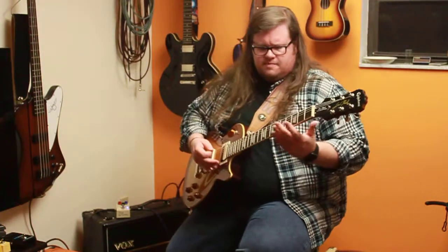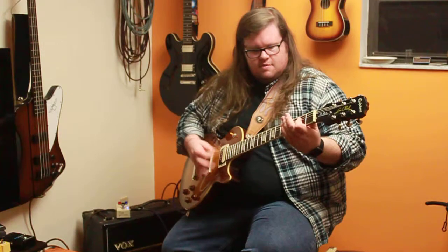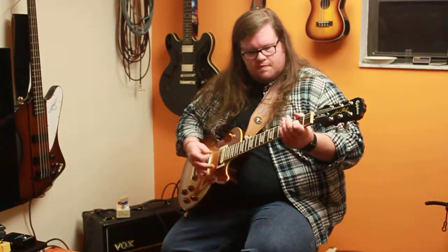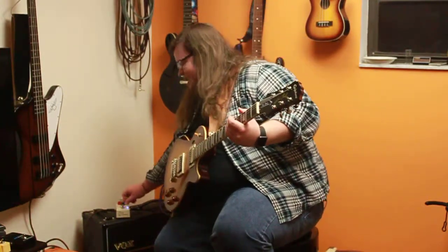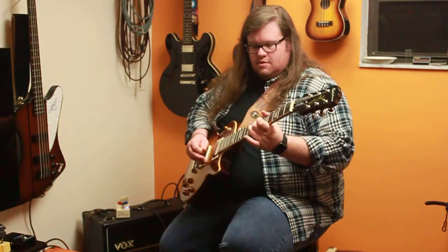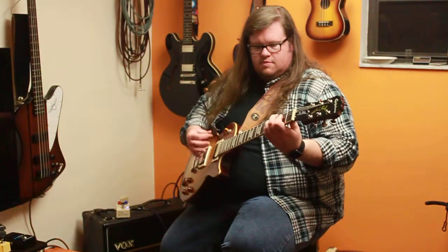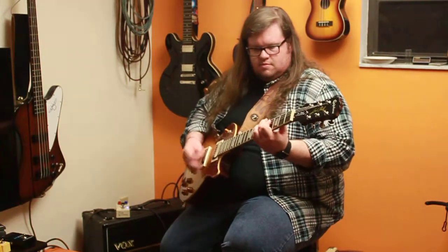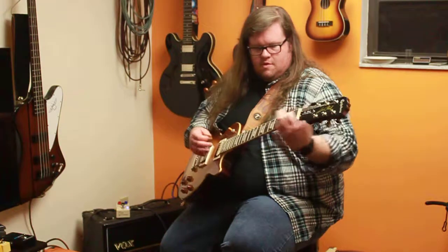I really like this pedal for verses — that would be really cool. You could also use it for a solo part if you have another distortion, with the tone all the way up and the gain all the way up. Or even just for choruses where you play a big chorus. Alright, thanks for watching.